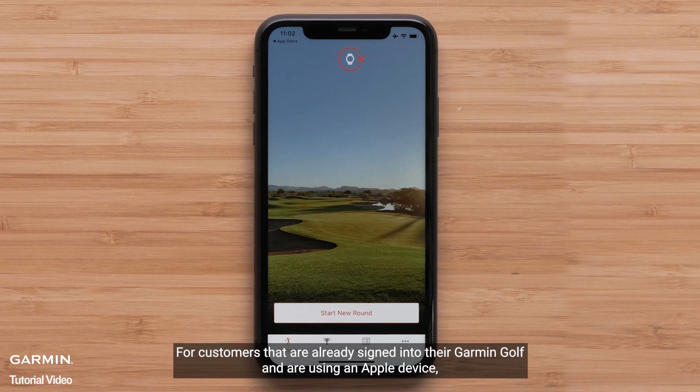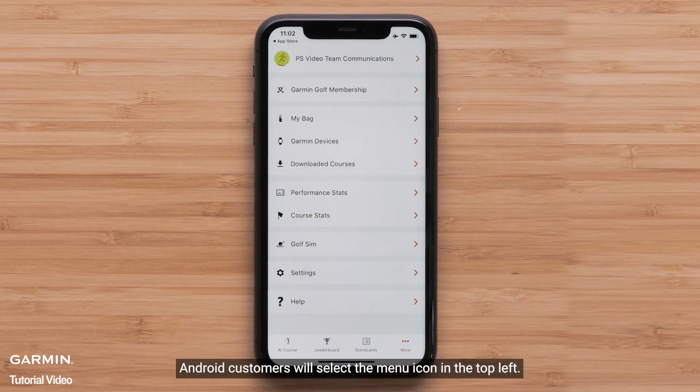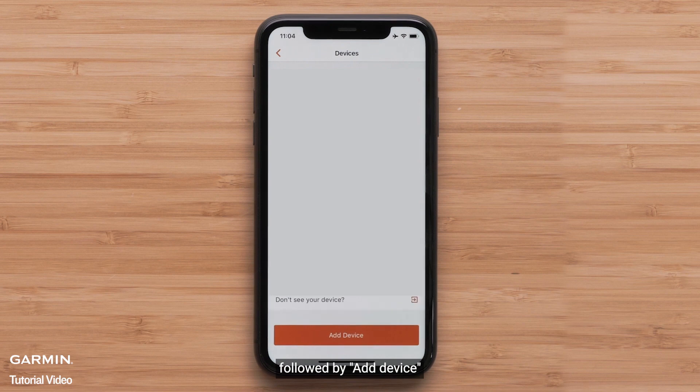For customers that are already signed into Garmin Golf and are using an Apple device, press More on the bottom right to open settings. Android customers will select the menu icon on the top left. Once in settings, select Garmin Devices, followed by Add Device.